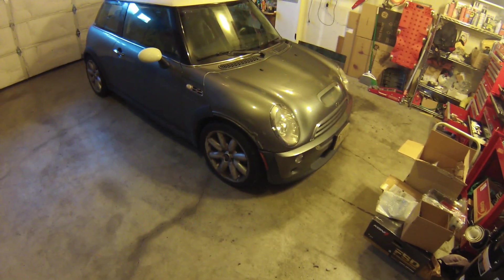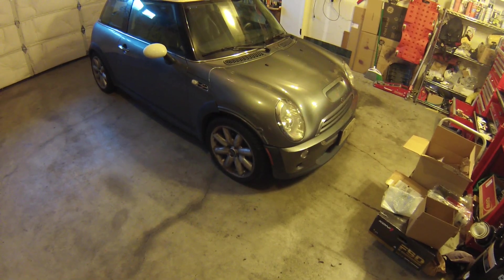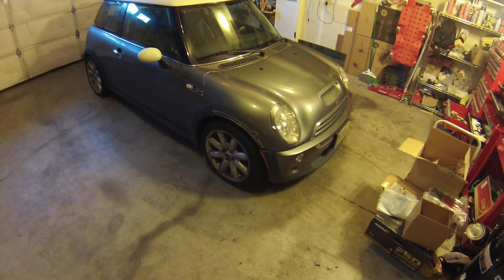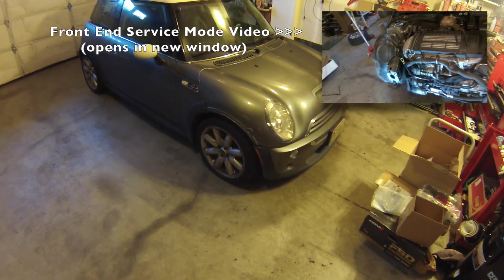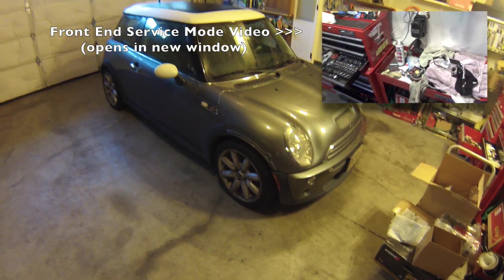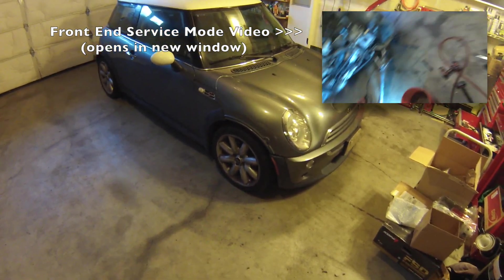Servicing the supercharger requires removing it from the car. To do this we first need to put the car into front-end service mode. Please see my other video for how to put the car into front-end service mode — click on the link in the description or on the video here to watch it now.